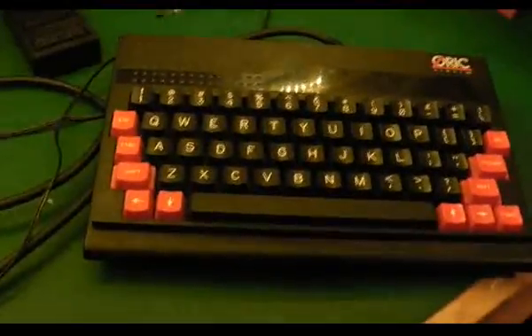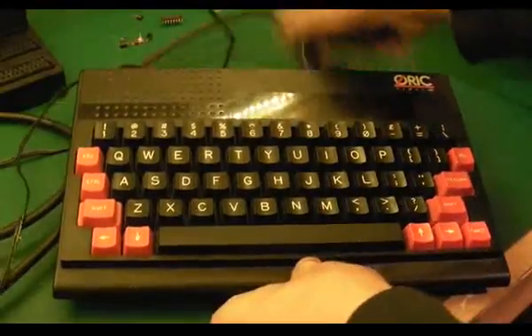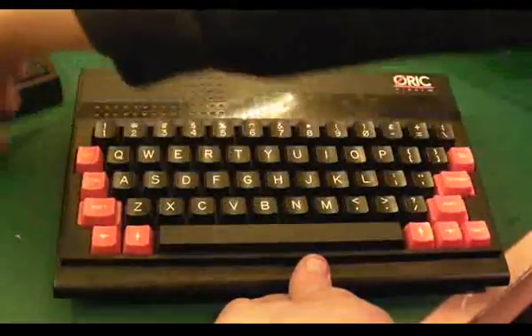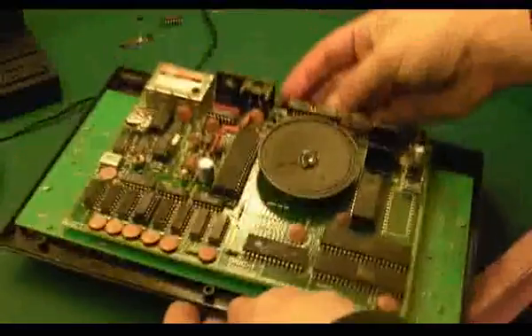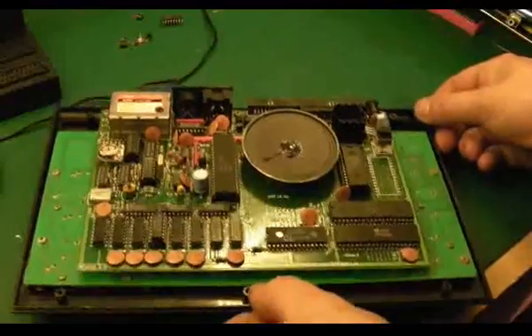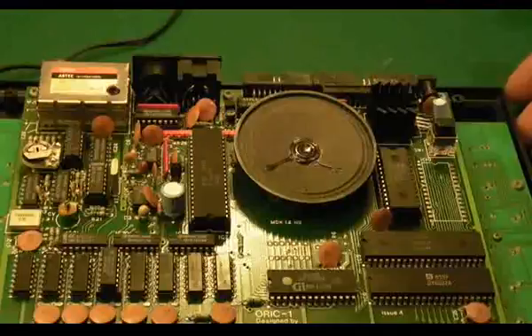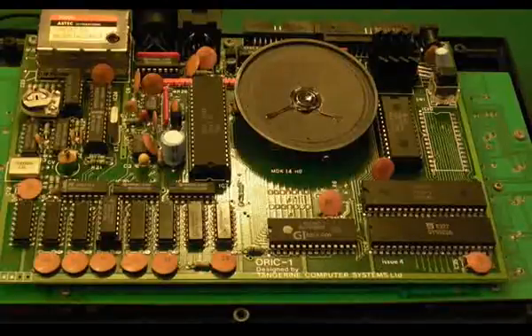Right, we'll switch that off and pan down to the computer. I'll disconnect that, turn it over, and show you what we've had to do to this computer to get it working, because it's had quite a bit of work done to it. I'll find something to point with.